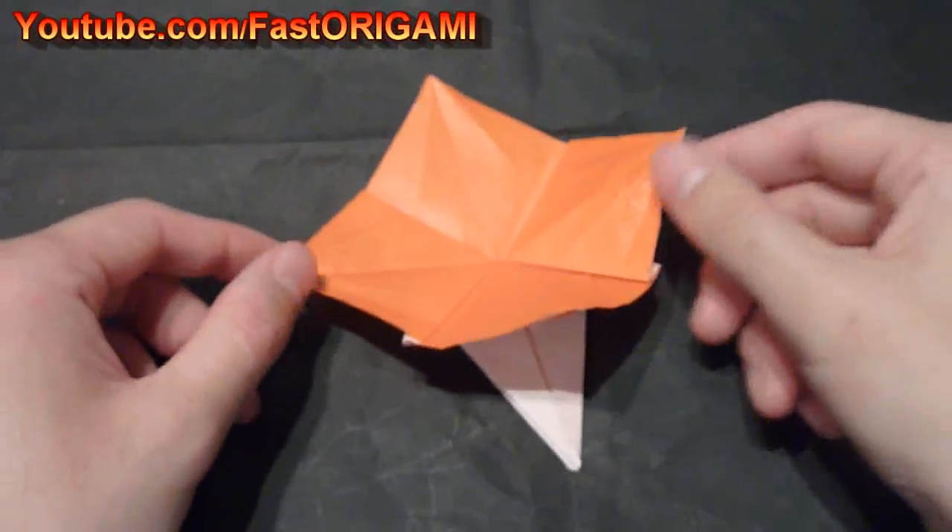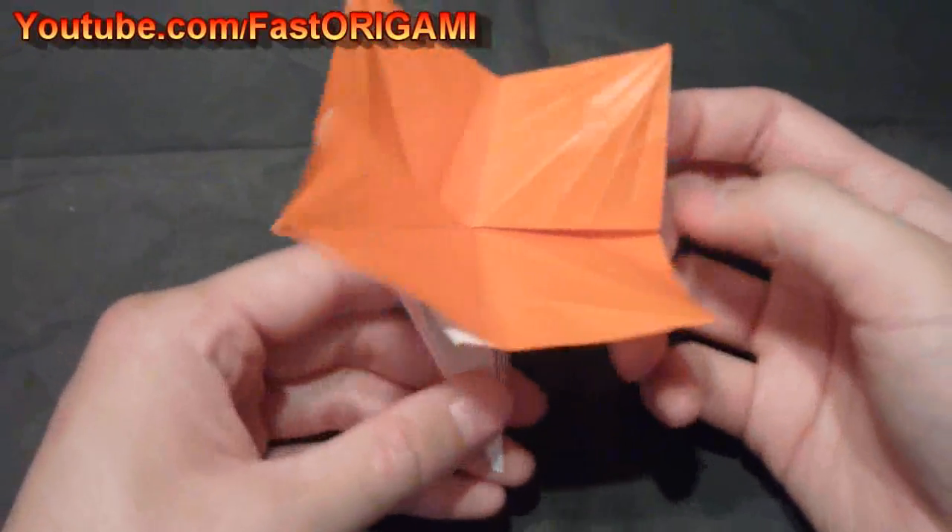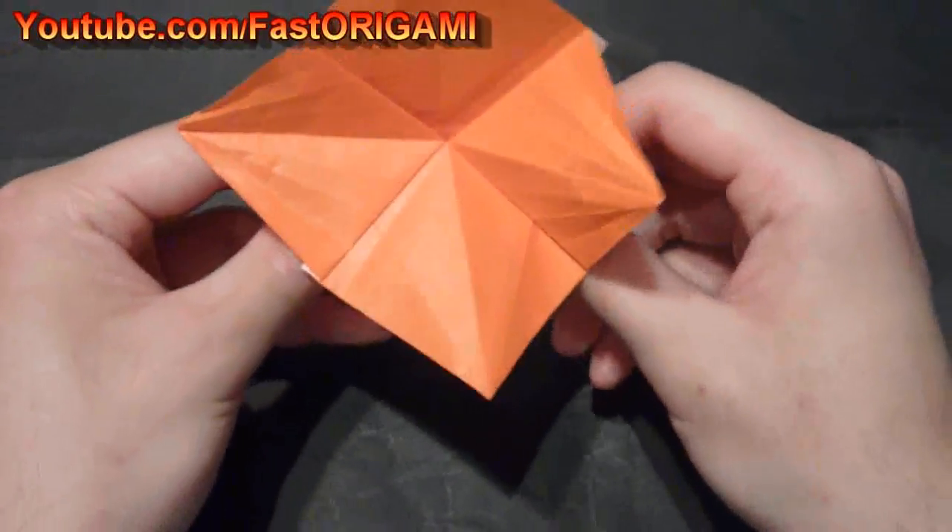You can make the flower leaf that I showed you from episode seven to combine it with this flower to make it more realistic.